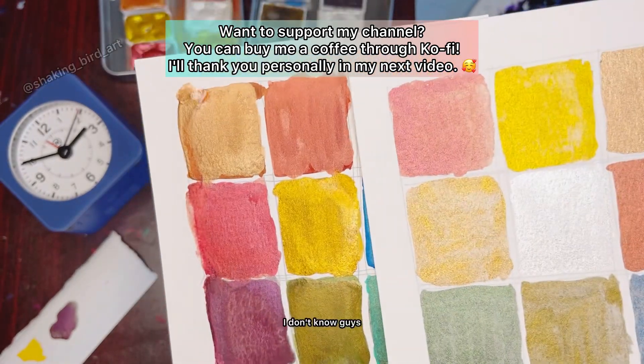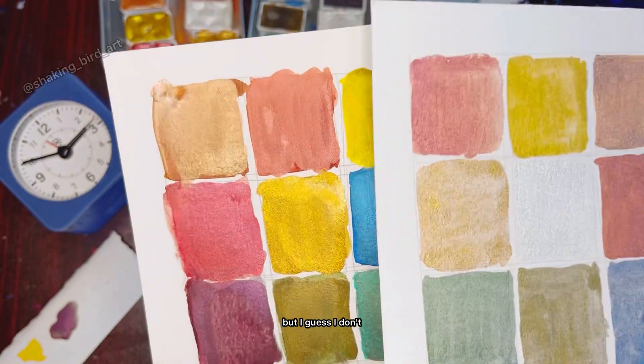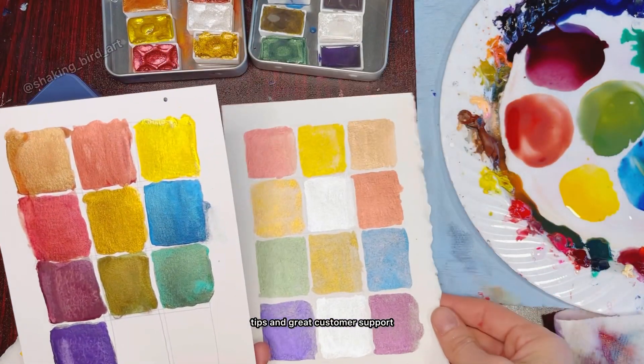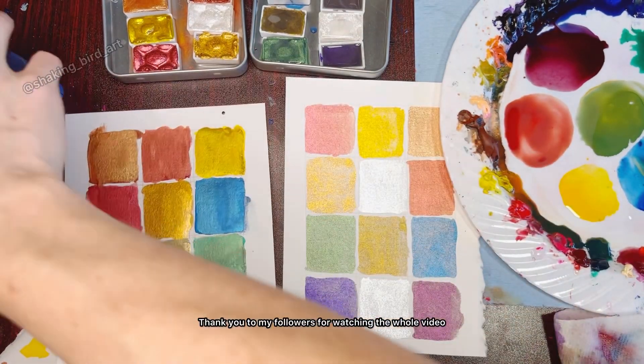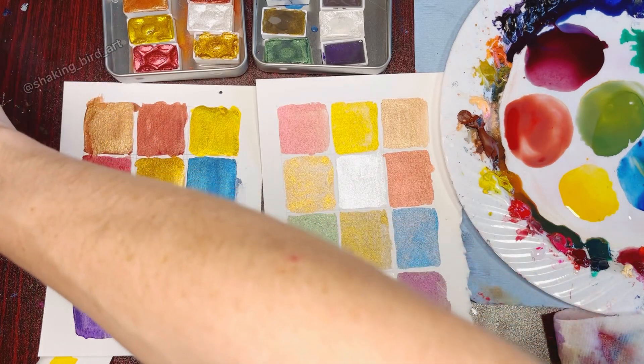I really wanted to like these — I really did — but I guess I don't. Thank you to Skrim anyway for the tips, the great customer support, and the code for my followers. Thank you to my followers for watching the whole video, and I hope to see you in another video. Bye!